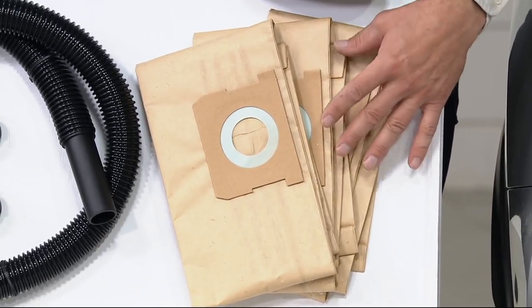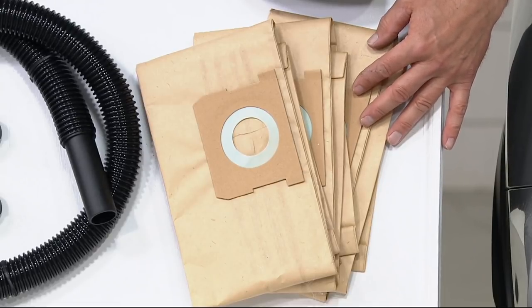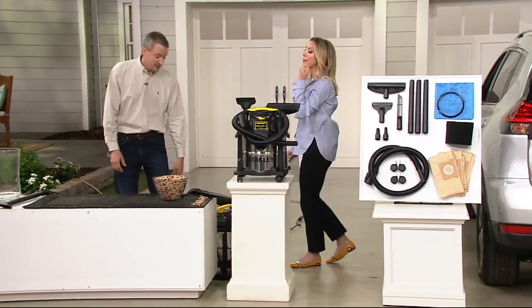The disposable bags pop right on so that everything you vacuum up gets stuck in there and doesn't go anywhere else. You can pull it out and your vac stays nice and clean. It could also be if you have kitty litter you want to vac up — you don't want it in your vacuum. That clay litter gets very, very dusty.